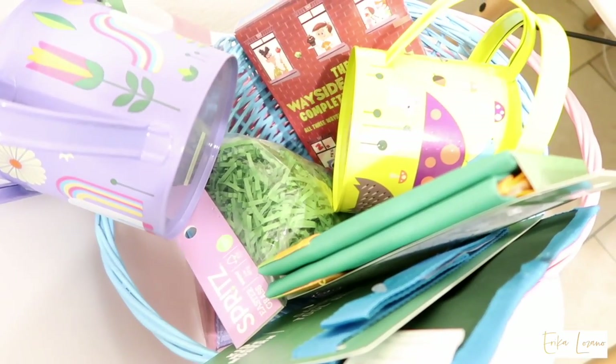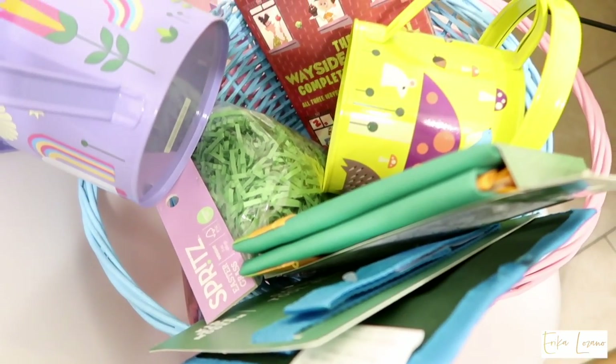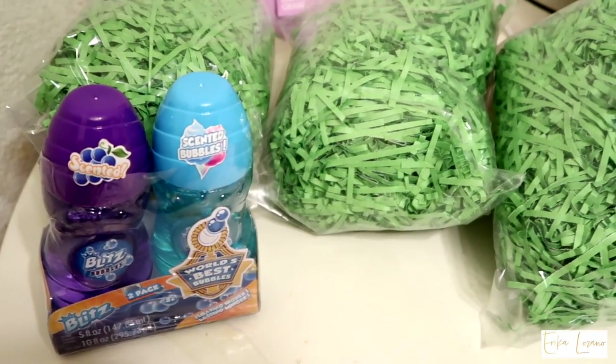Hi everyone, welcome back to my channel. Today I will be showing you guys what I bought for the kids for their Easter basket, since Easter is only two days away.